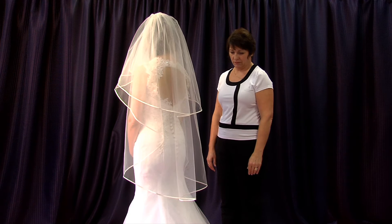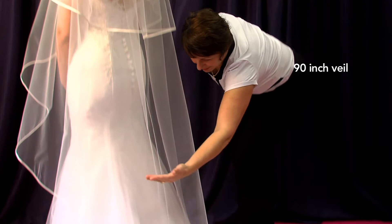We now move on to a 90 inch veil. This cuts to calf length on the average bride, which could be quite useful for tea length dresses.